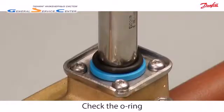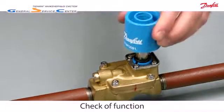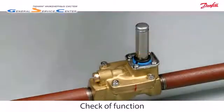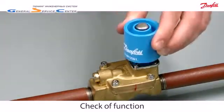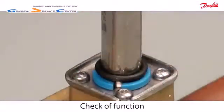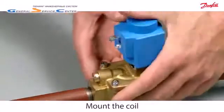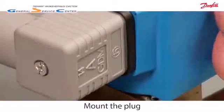Make sure the o-ring is placed correctly. Check the functionality of the armature with the permanent magnet. Easily mount the coil with the brilliant click-on system. Mount the plug to connect the power.